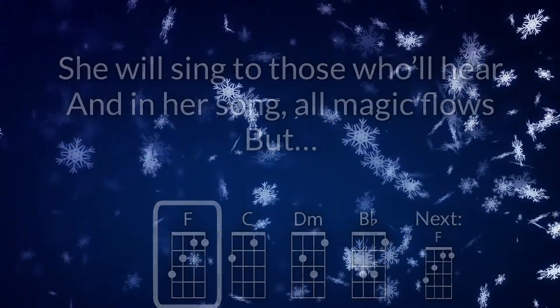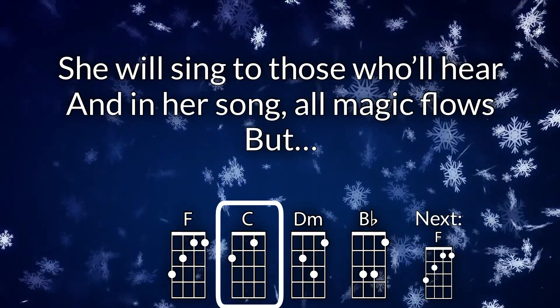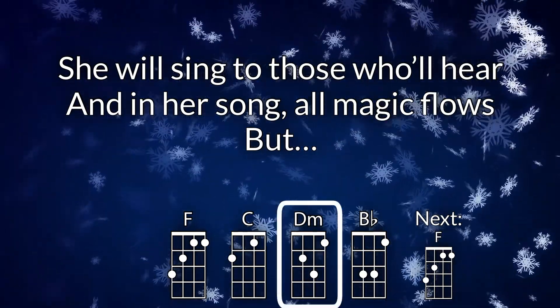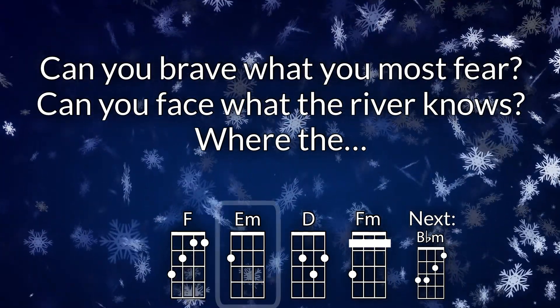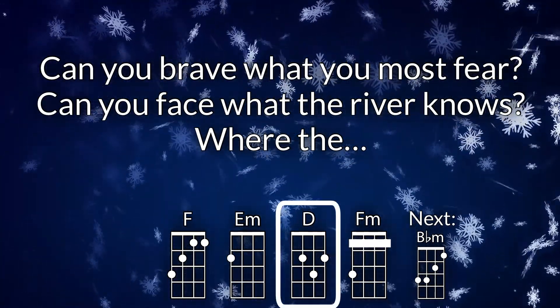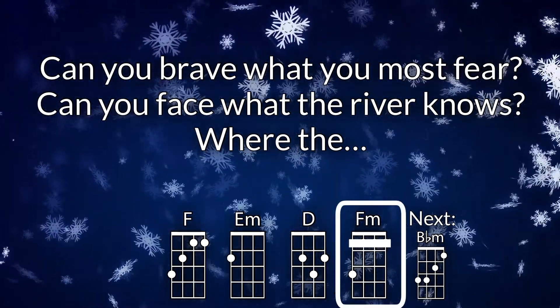Yes, she will sing to those who'll hear, and in her song all magic flows. But can you brave what you must feel? Can you face what the river knows?